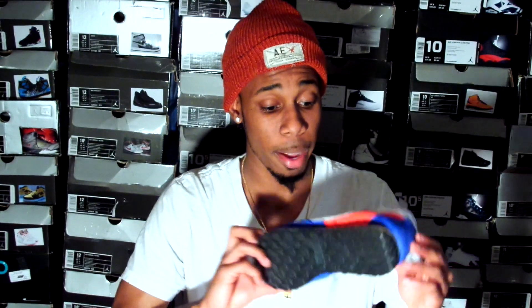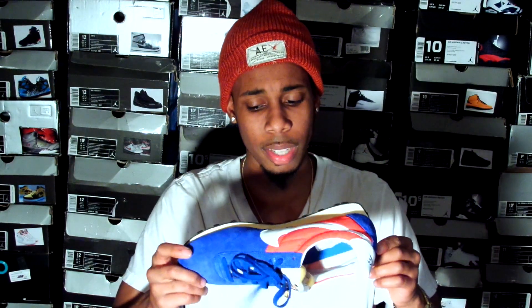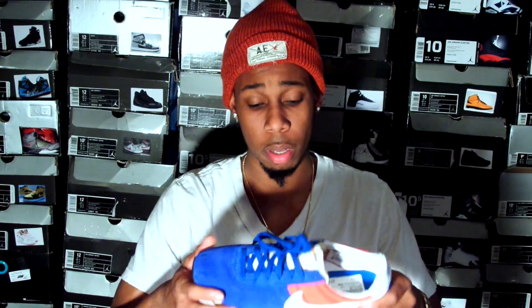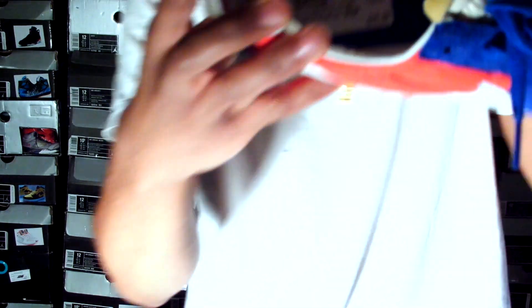This right here is a very dope shoe. I plan on compiling a lot more colorways of this shoe. I don't think the price is that high on these, but whatever the price is, I'll pay it if it's a reasonable price. Very dope shoe. Got this shoe for $16. As y'all can see — $16 for this pickup.